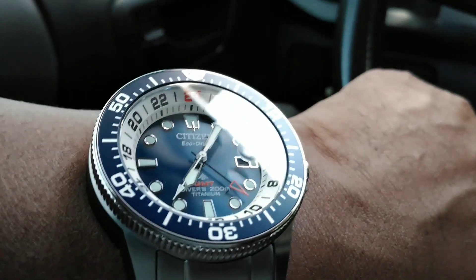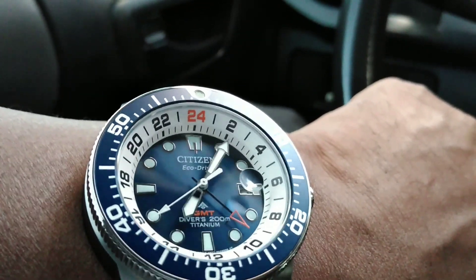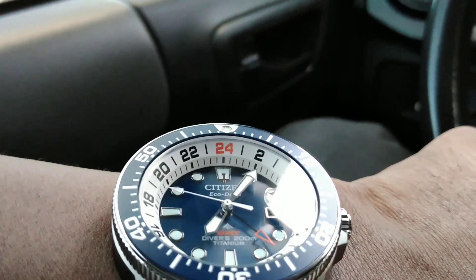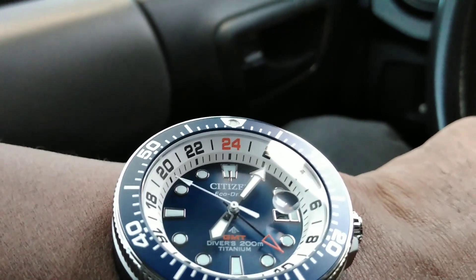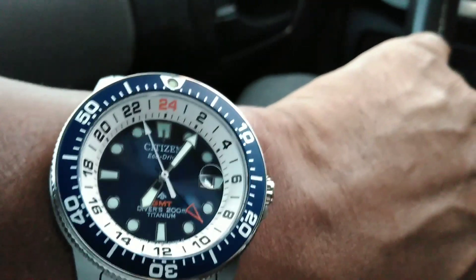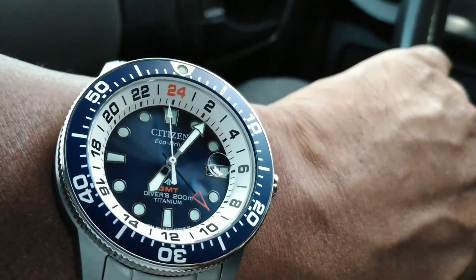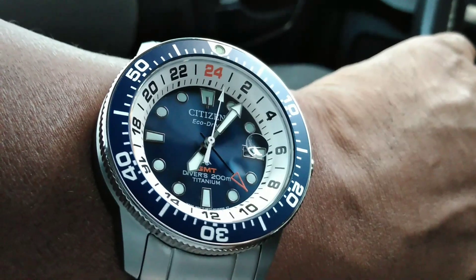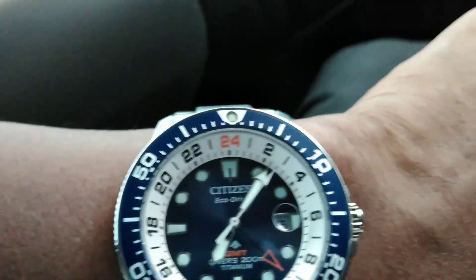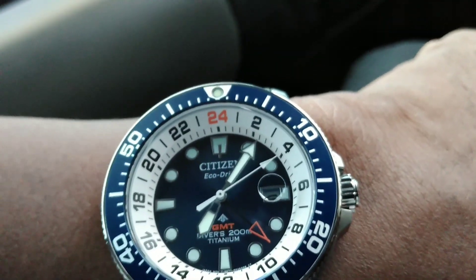You have a beautiful sunburst dial. You have that rehaut, which is kind of like a two-stage rehaut — you have the GMT numbers on it, and then on the bottom you have the minute markers on the bottom part of the rehaut closer to the dial. You have a lovely bright orange GMT, 'Diver's 200 Titanium,' which ties in with the orange GMT hand and the orange 24-hour marker at 12 o'clock.